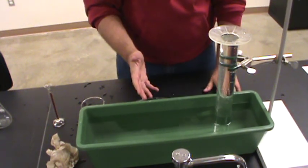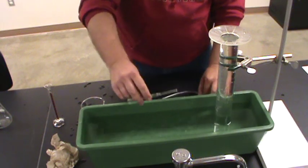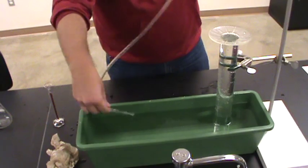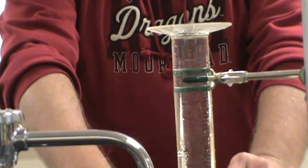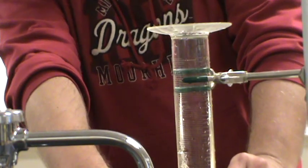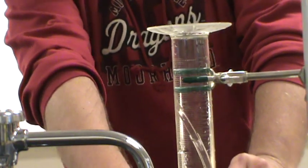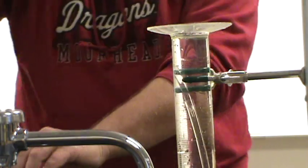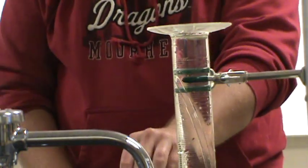Now we're just about ready to start the experiment, so let's get our gas delivery tube. I can slide the gas collection tube up until it's well up into the graduated cylinder — you can just see it there — and now I'm ready for my data collection.